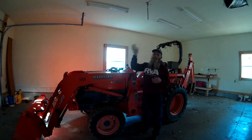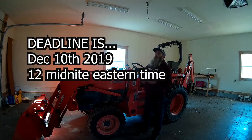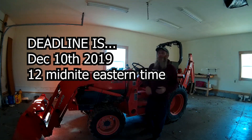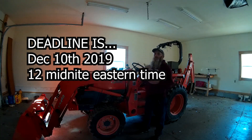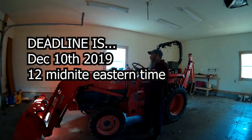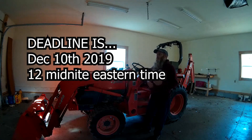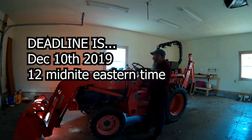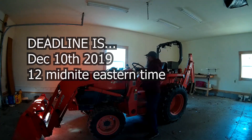I'll put the deadline date on screen. Once we get to the deadline it'll be 12 midnight Eastern Standard Time — that's easiest for me because that's where I'm at. It'll probably be 10 days from when this video is uploaded. Hopefully somebody who wants it and can use it will win it. I don't know much about it since I just got it and have never used one before, but it looks like a fairly decent little design.